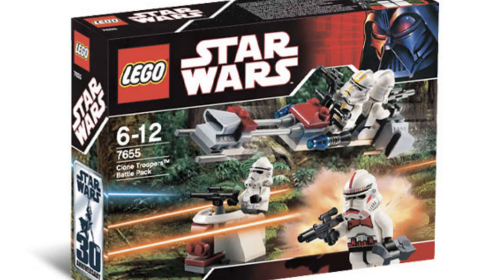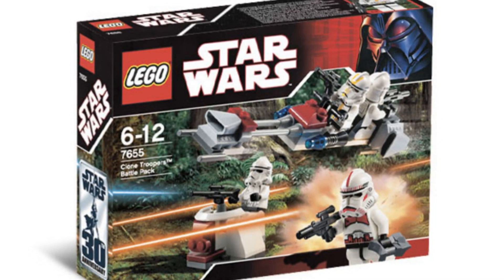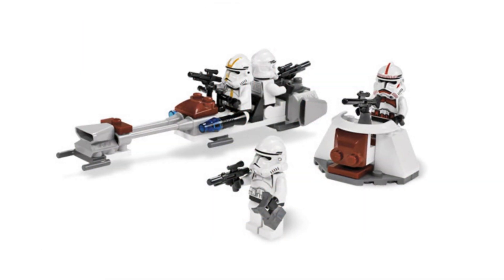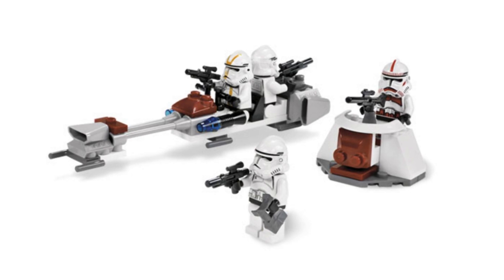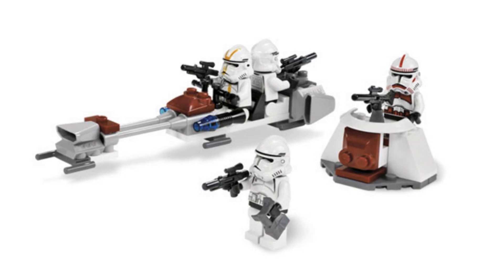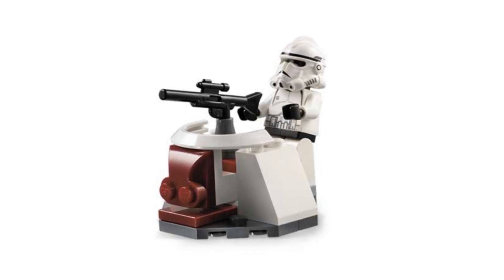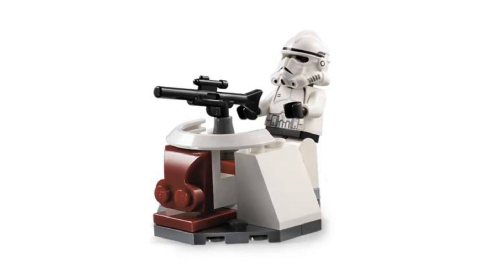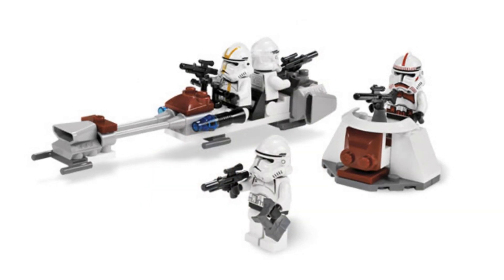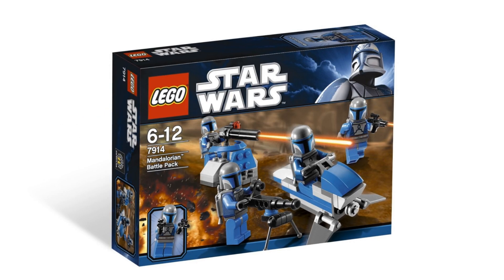Moving on to the next battle pack — the Clone Troopers Battle Pack, set number 7655 from 2007. This is a superb battle pack because you get two regular original Episode 3 Clone Troopers, one Coruscant trooper, and one shock trooper. You also get a speeder and a little turret. It's a great army builder because you get two plain clone troopers, which is exactly what you want from a battle pack.